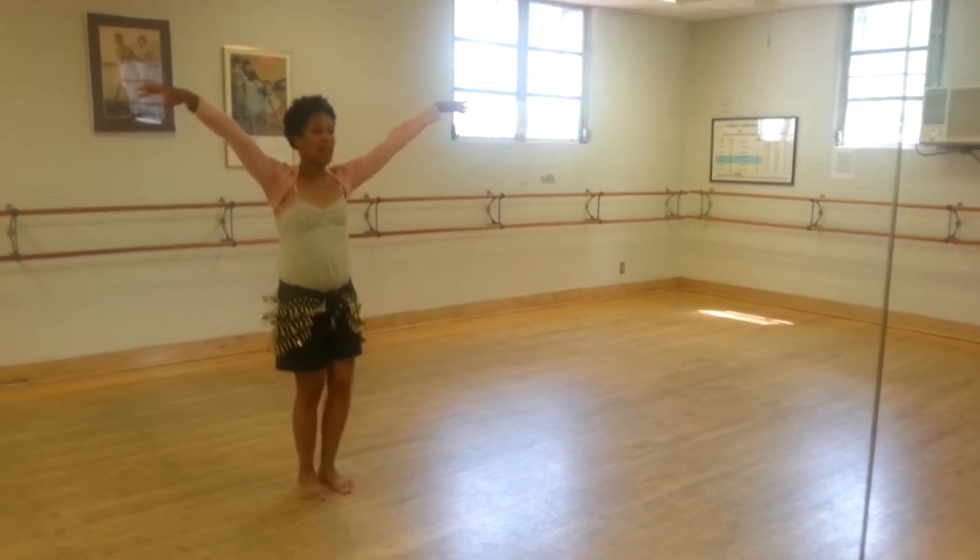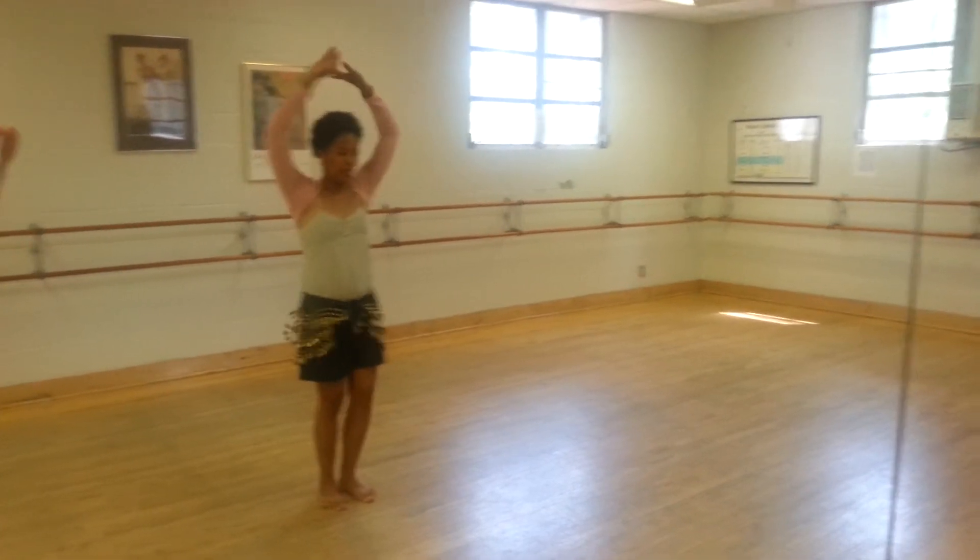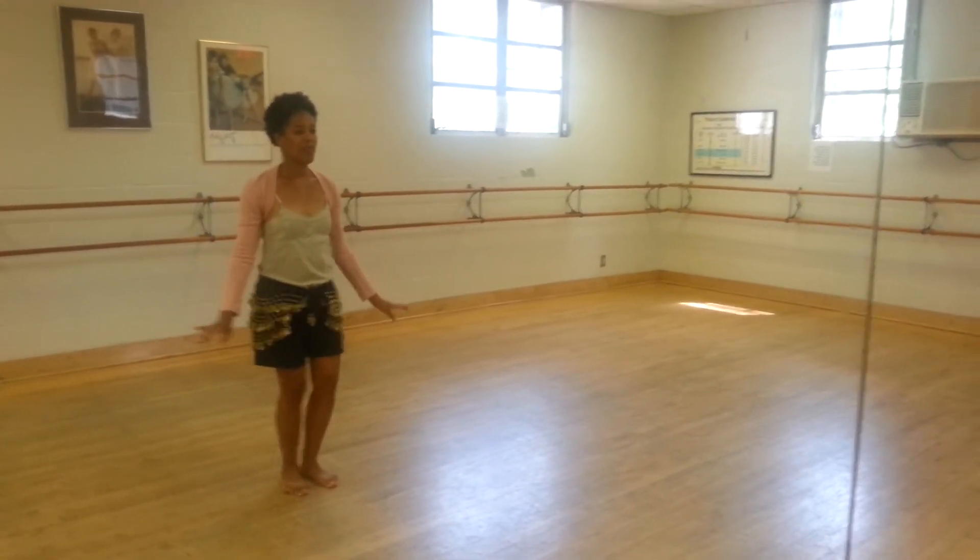Shimmy up — 3, 4, 5, 6, 7, 8. Down — 2, 3, 4, 5, 6, 7, 8.